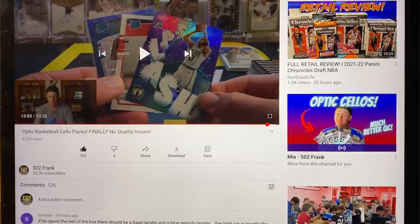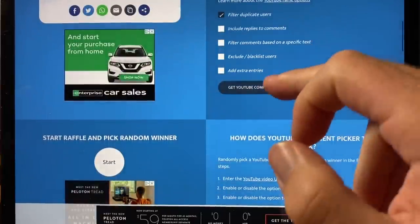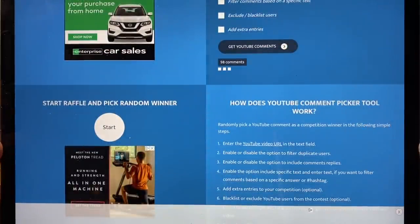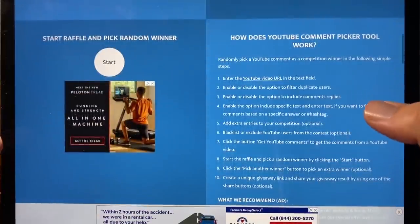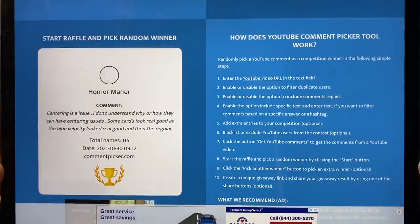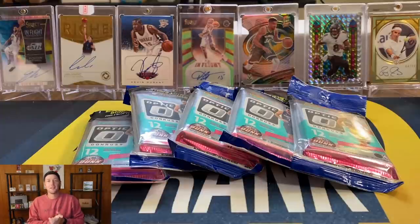Alright guys, we are ready for our giveaway from the last video. I have that pulled up and ready to go. We got 115 comments on that one, so I appreciate all the comments. Let's get our winner — and we are going to have Jameson. Tatum splash, unless you want the Larry Bird instead, I can do that. If that is you, make sure to send me a DM or an email with your address and I'll get that shipped out.